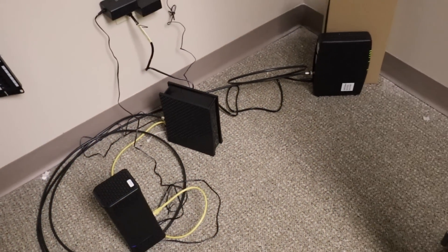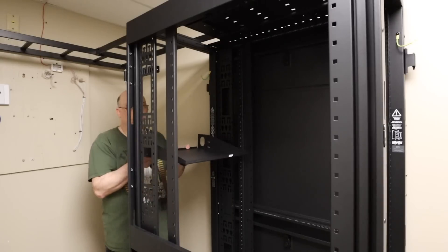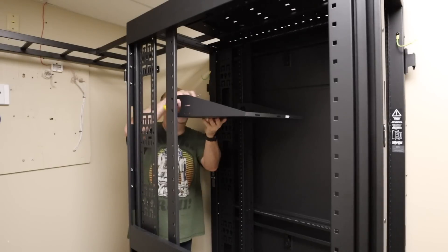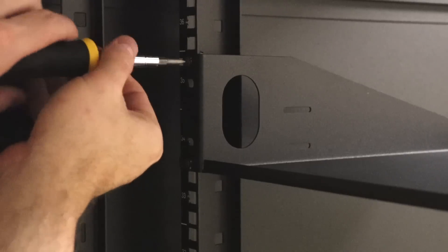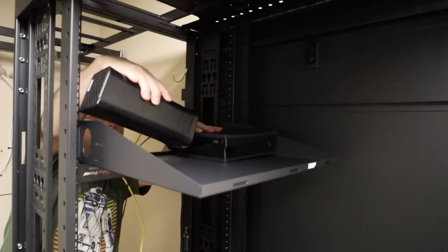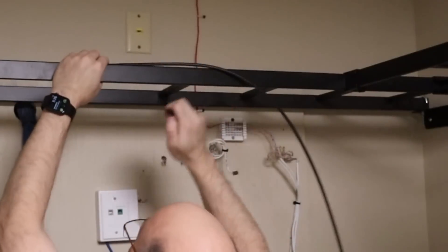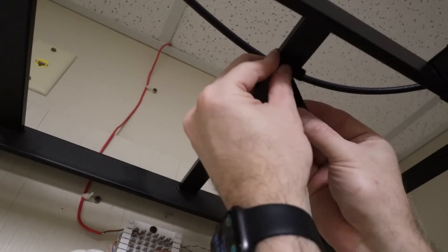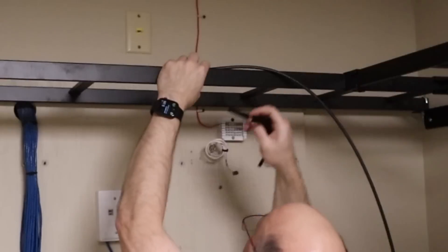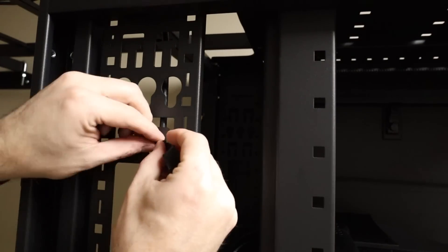Spectrum literally left a pile of equipment on the floor, so I started by putting a shelf in the cabinet to hold it all. Since I have static IP service, I'm required to use their equipment. Next, I laid the Spectrum cable into the ladder and tied it down. Unfortunately, Altex was out of stock on the cable managers for this Triplight cabinet, so I'm just Velcroing it to the sides for now.